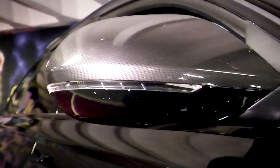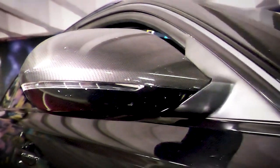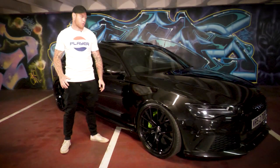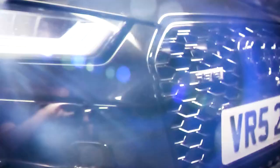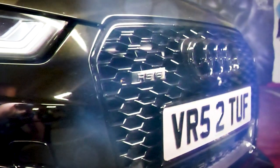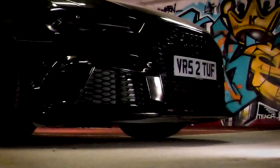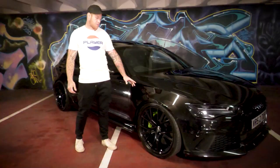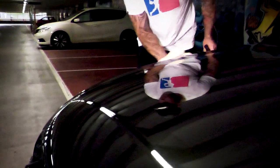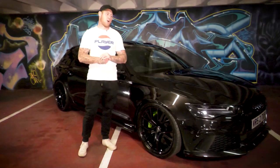The front headlights have been tinted, and there's carbon all through this car — wing mirrors, inside, on the rear diffuser and everything. We've also blacked out the front and rear badges, tinted the front and rear plates. The paint color is Panther Black, so in the light it almost looks purple, quite a flat black in the shadows.